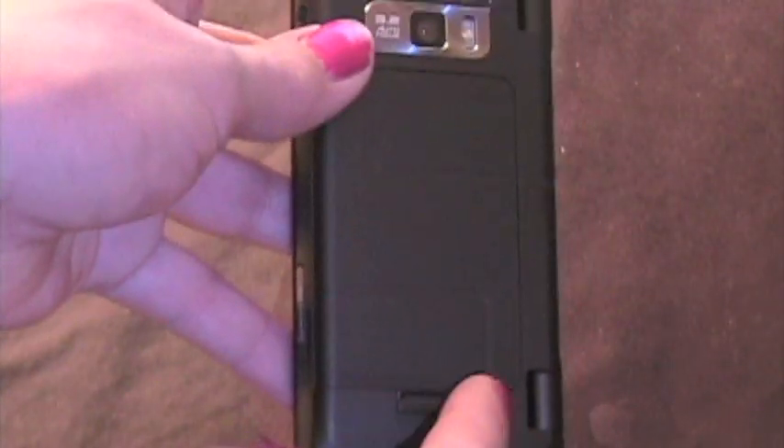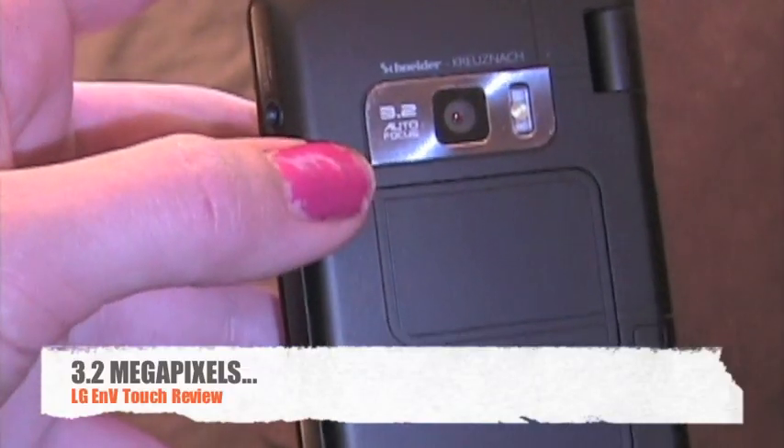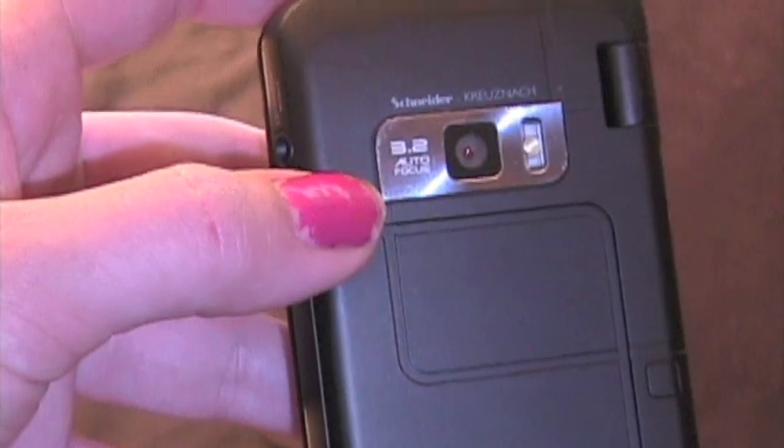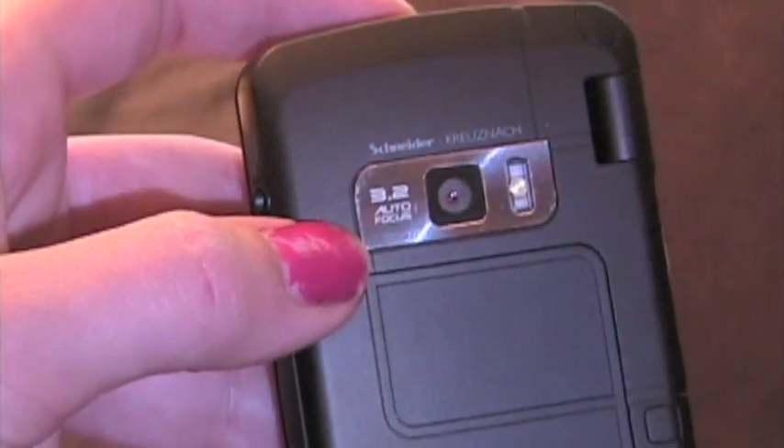The back has kind of this interesting geometric design, and there's the camera. It's 3.2 megapixel auto focus, Schneider Kreuznach. And it has a pretty nice flash — I mean it's not the greatest, but it's a really nice camera for a phone.